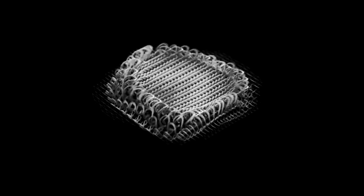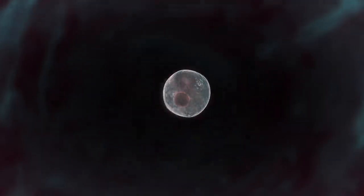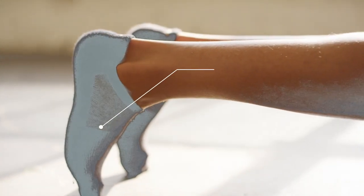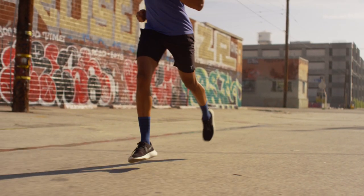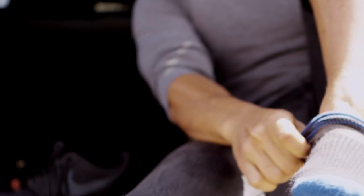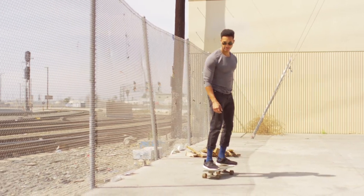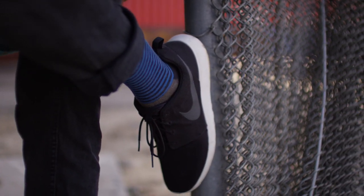At its core is an all-new layer of silver that removes smelly bacteria to give you the best damn odor protection that you can get. Unlike our previous sock which had silver in select zones, the new silver covers the entire sock, making it more powerful and effective. Now you can go longer and stay fresh all day, every day.